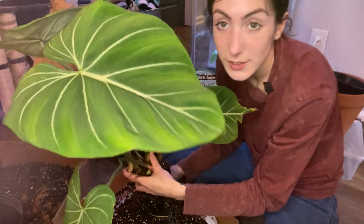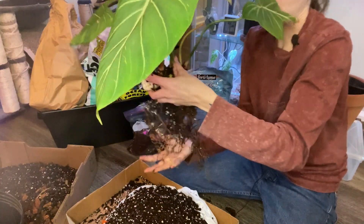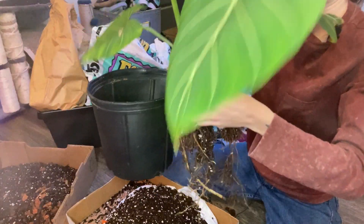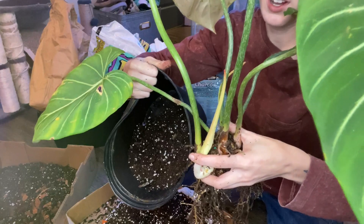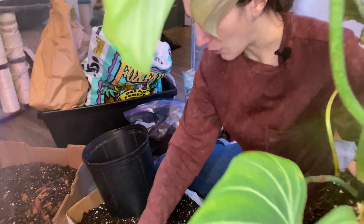I was waiting to see how the roots were to decide what type of pot to use. They're only about this long, so I do think that the previous pot was a bit large — look how much soil was just stuck down there with the roots just sitting in it.